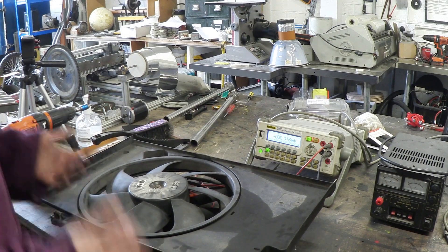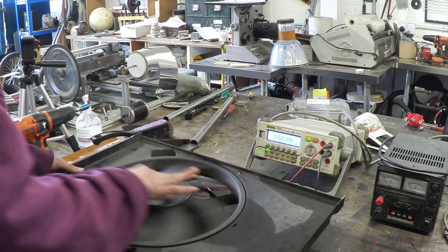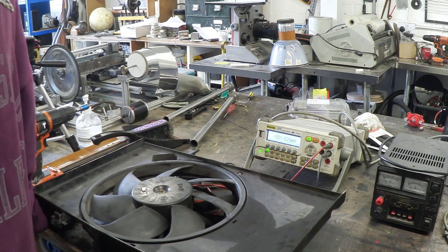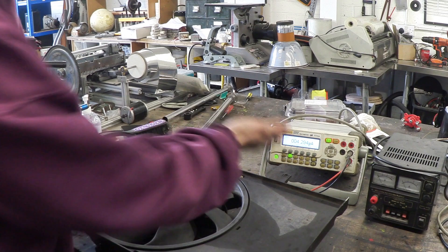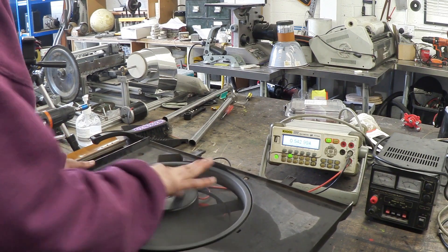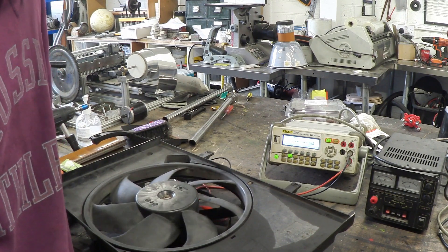Now we've got this connected up to the multimeter, let's just give it a spin to see what happens. Wowzers! That's actually generating about 0.8 of a volt. If we give this a spin now, it will show us how many amps it's producing — about 0.6 of an amp.